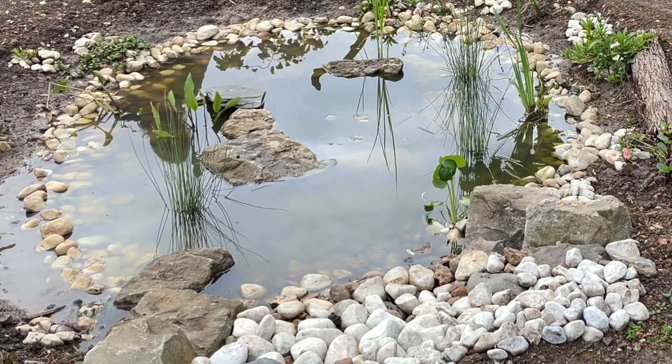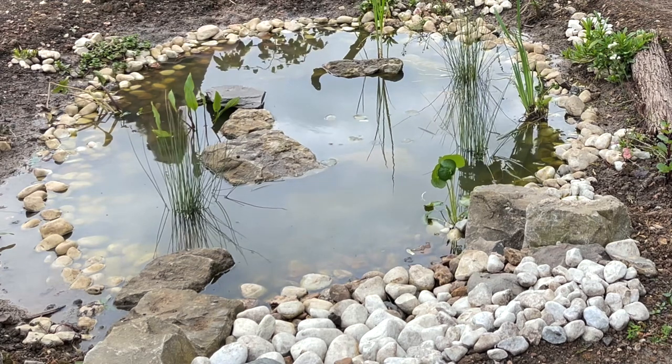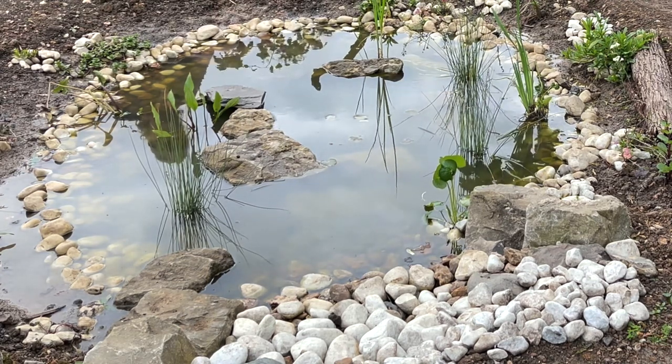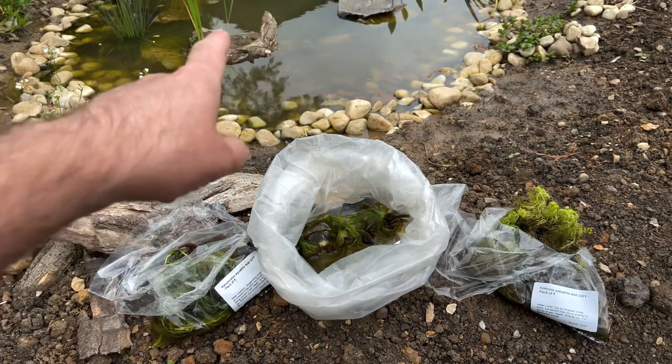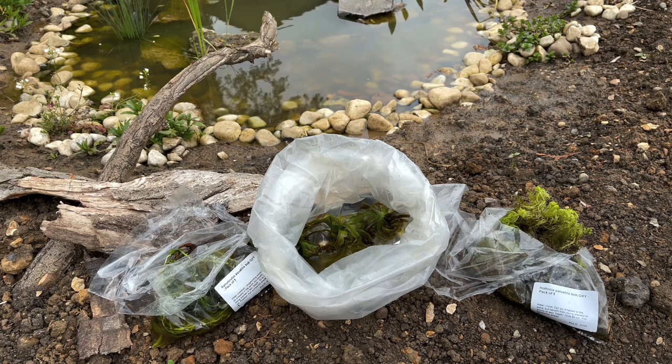But first of all I'm going to put some oxygenating plants into the pond. That's one thing I've lacked a little bit of in the last few weeks. I've had some arrive so now it's time to put them in. If you've seen my video on making a pond, I made a deep well in the middle about three foot deep or 90 centimetres, and these three plants are perfect for that. I've got water crowfoot, water soldier, and water violet, and these will provide oxygen to the pond.